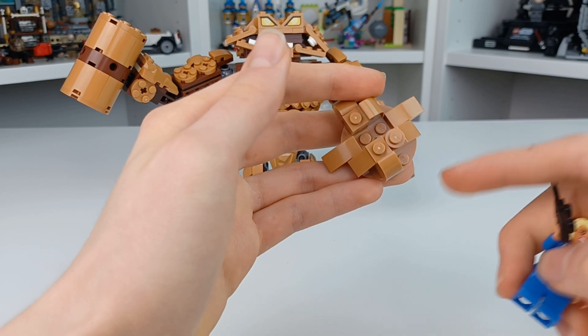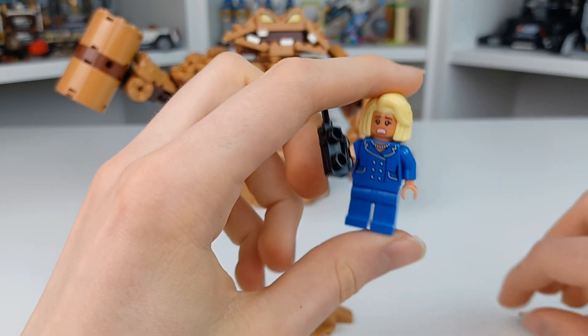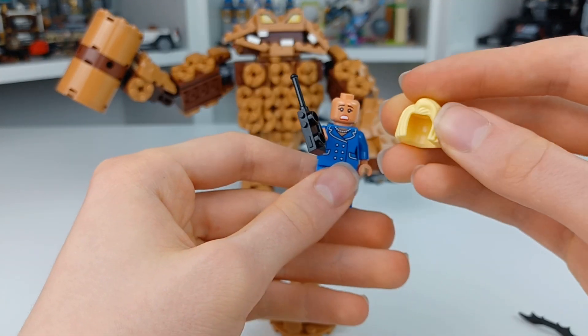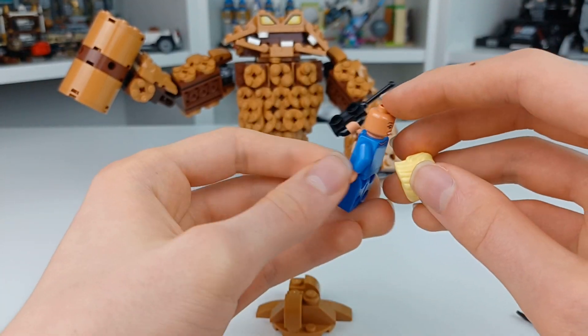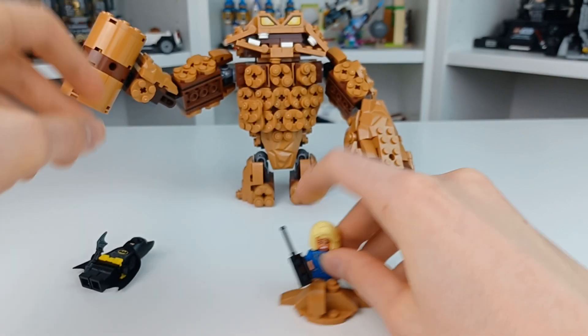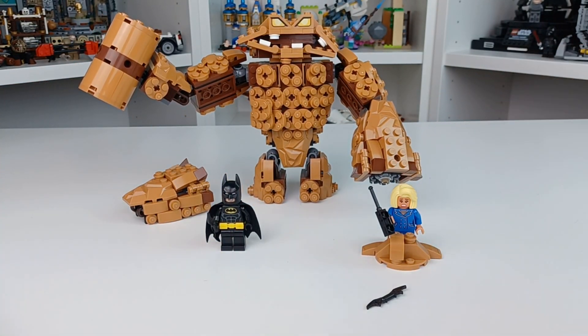Over here we have a Clayface bit of splat clay, and we have the mayor from the film. I love the suit, but what I really love is this hair piece — absolutely amazing. She has a smiling face on this side and absolutely frightened on the other. And of course we have our typical Batarangs.